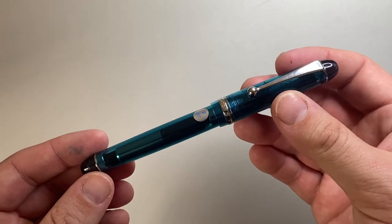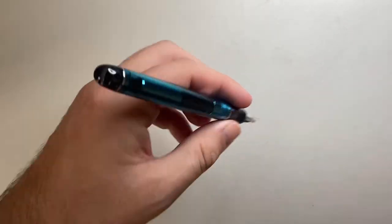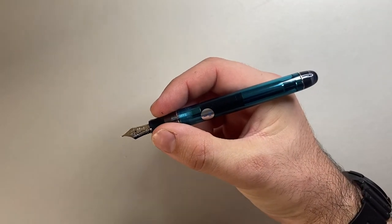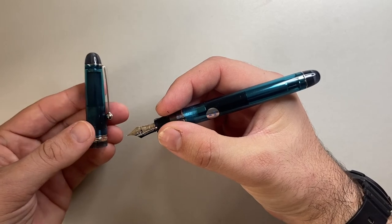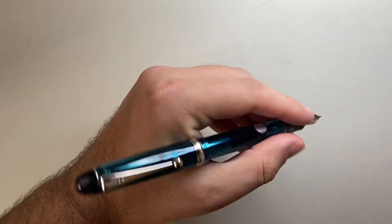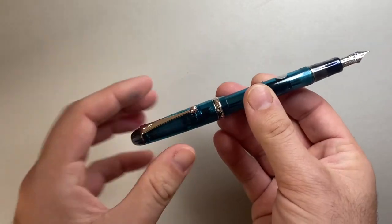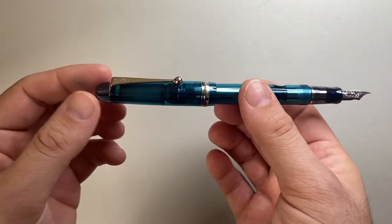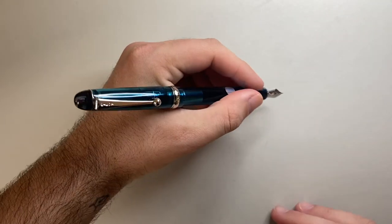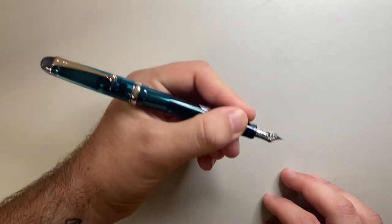The dimensions of the Pilot Custom 74 are 143 millimetres capped, 125 millimetres uncapped — a fairly reasonable length for most people. Cap-posted it's 155 millimetres. It's a little bit back-weighted in my opinion, with the whole pen weighing 22 grams: 8 grams in the cap and 14 in the body. That extra length, the metal and the liner in the cap all add weight to the back, but I don't think it's so back-weighted that you couldn't use it posted.